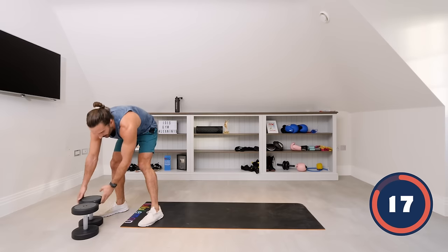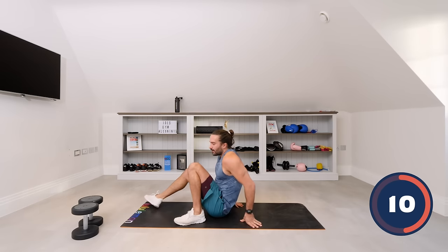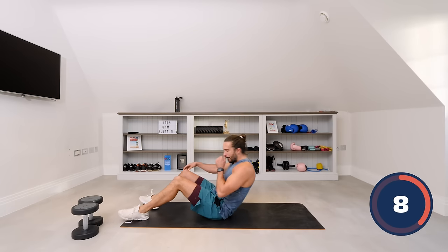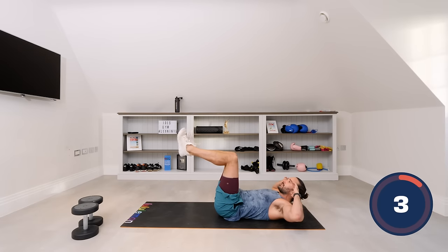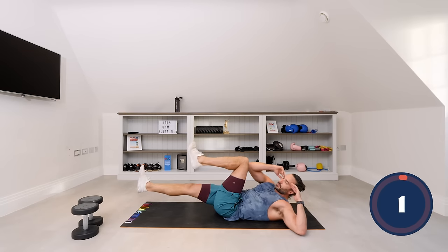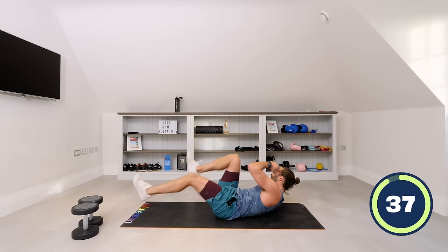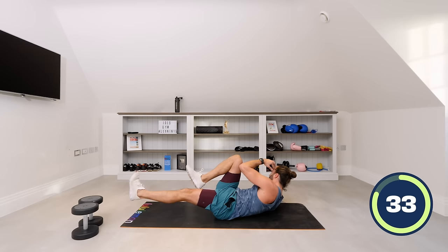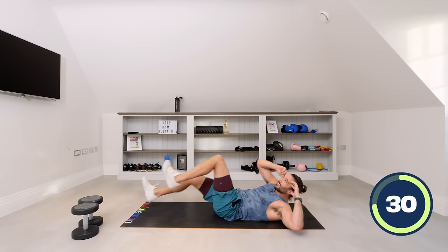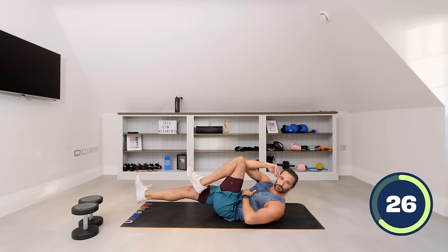Last move — on our backs, ab exercise. No dumbbells for this, body weight only. We're going to target the core with some bicycle crunches. Legs up to 90 degrees, kick out, elbow meets the knee, and change. Elbow meets the knee, twist and rotate. Look how slow I'm doing it — really control it.